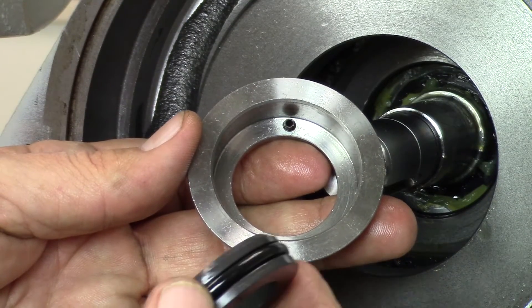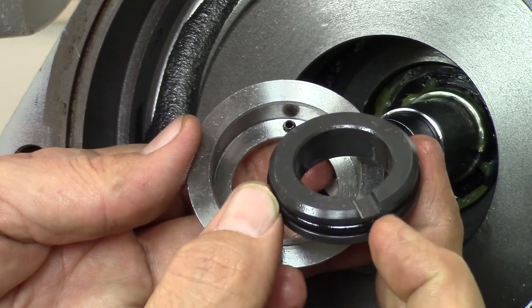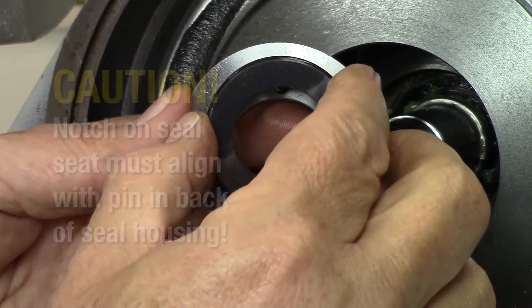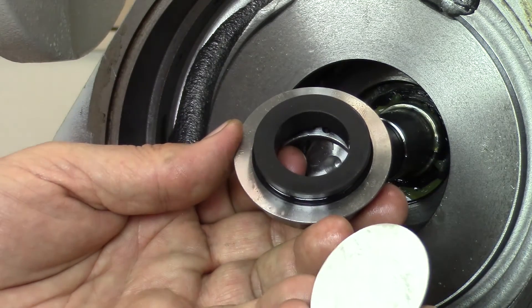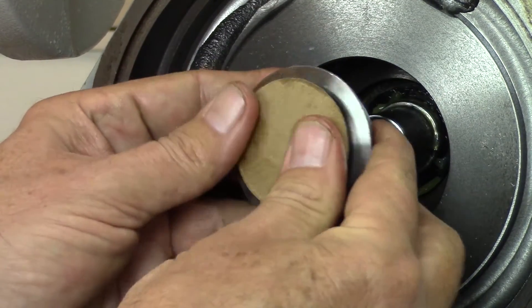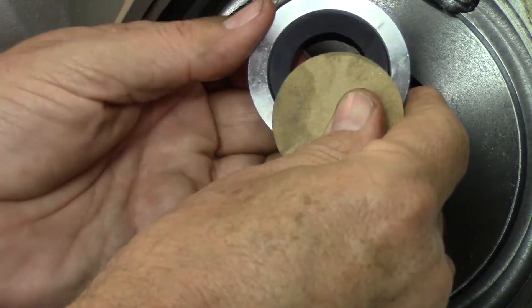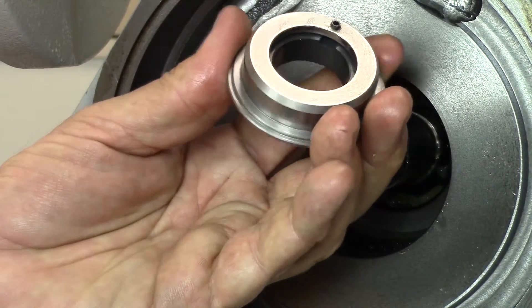Before installing the new seal seat, lubricate the seal seat O-ring with a light coat of oil. Insert the seal seat into the housing and make sure the notch in the seat aligns with the locator pin in the back of the seal housing. To protect the seal seat during installation, place the small cardboard disc on top of the seal seat. Make sure the cardboard disc is clean. Using your fingers, gently push on the cardboard disc until the seal seat snaps into the seal housing. Make sure the locator pin is aligned with the notch in the seal seat.